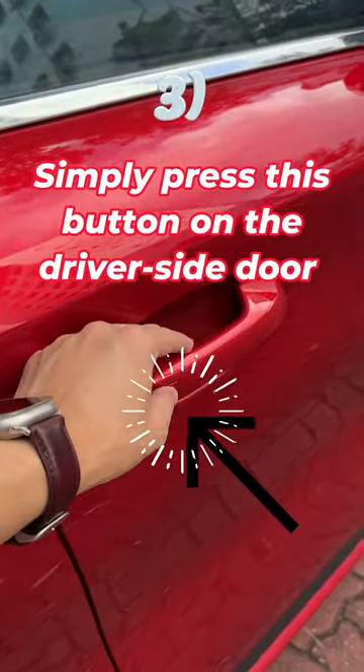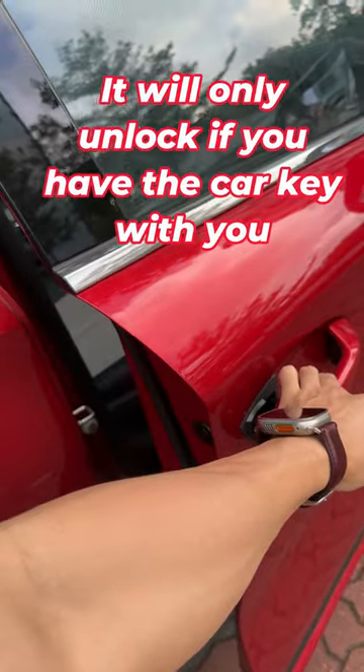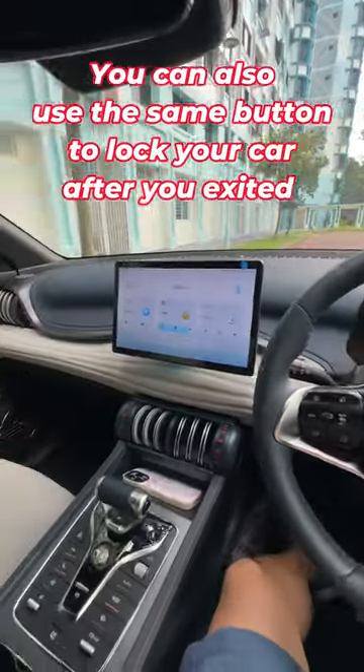Simply press this button on the driver side door to unlock your ETO3. It will only unlock if you have the car key with you. You can also use this button to lock your car.